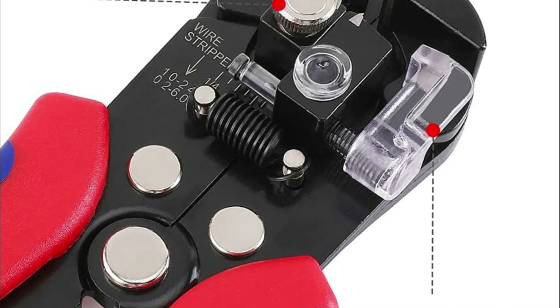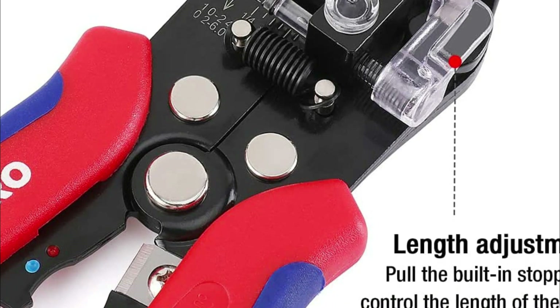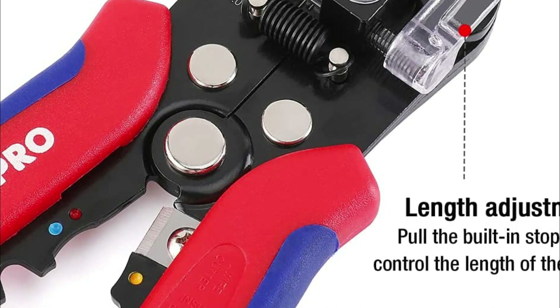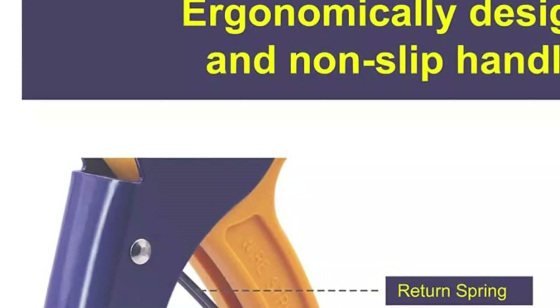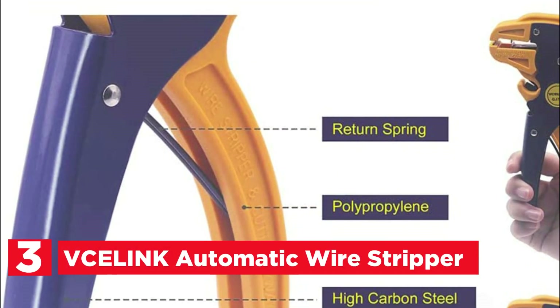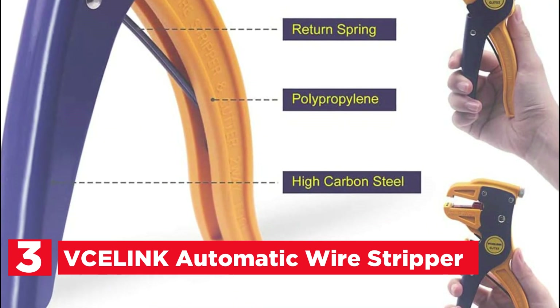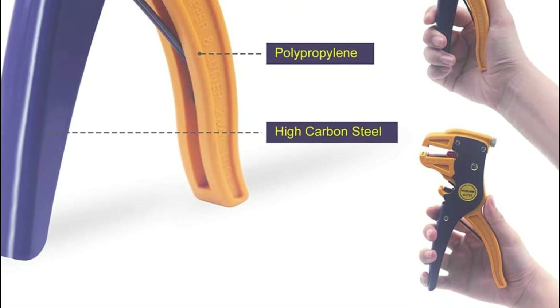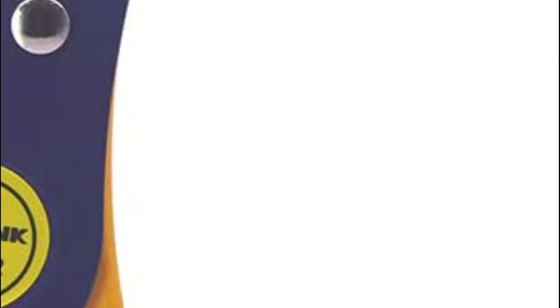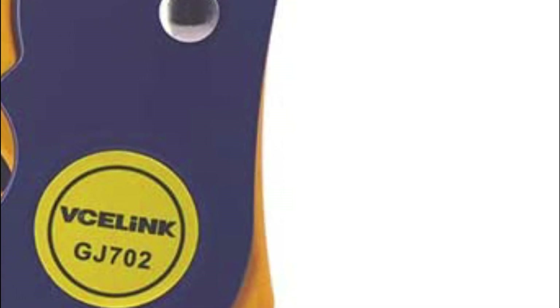Overall, the 3-in-1 Multifunction Wire Stripper, Cutter, and Crimper is a reliable and versatile tool that can be used in various situations. At number 3, the VCELINK Automatic Wire Stripper. This 2-in-1 Electrical Wire Stripping Tool is a versatile device that can strip both solid core and stranded wires with ease. It can handle wire sizes from 14 to 24 AWG and is particularly useful for stripping speaker wire.